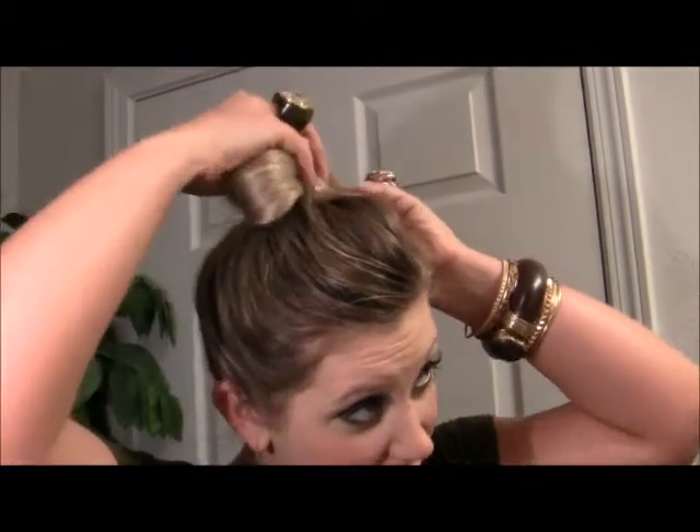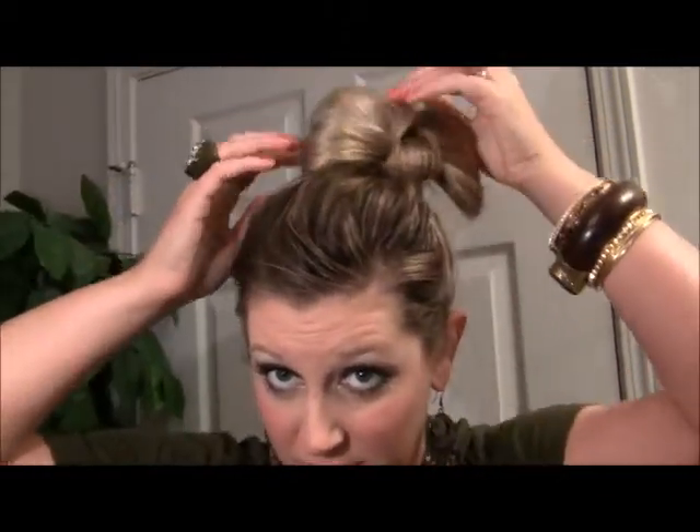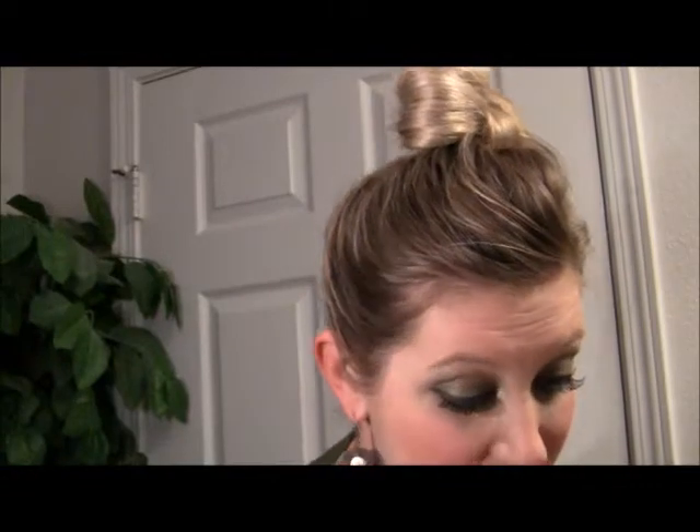Bobby pins are your friend. The bow is kind of looking all weird right now, but you just kind of work with it. You can go back through and fluff up one side if you feel it needs to be a little fluffier. At any point while you're playing with your hair, if you feel you need it to be a little more stiff — if you have fine hair — just press it with some hairspray to kind of harden it up and it will work a little easier. I have fine hair too, so sometimes I have to do that.